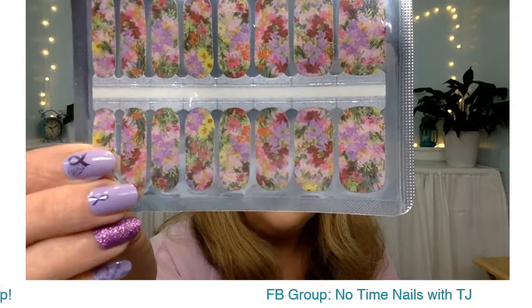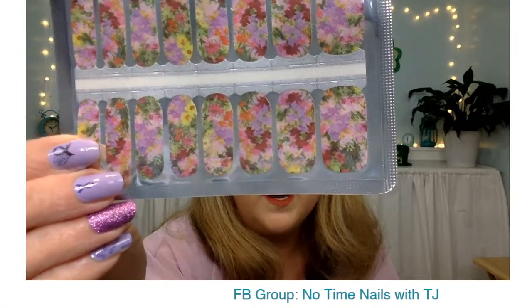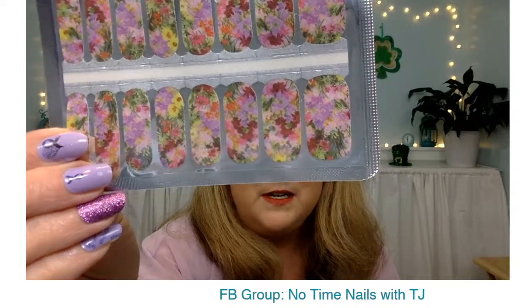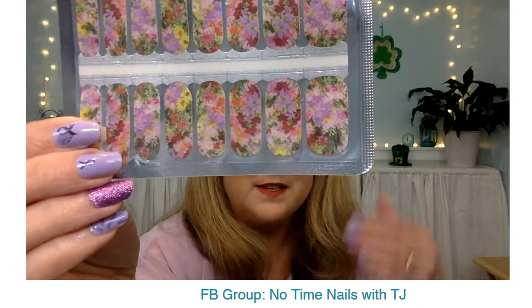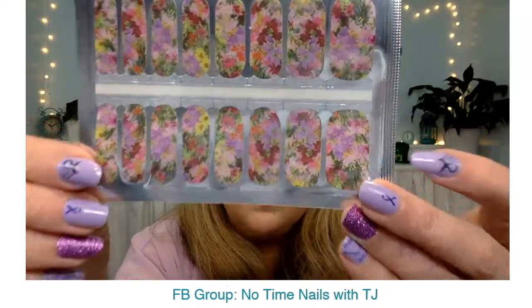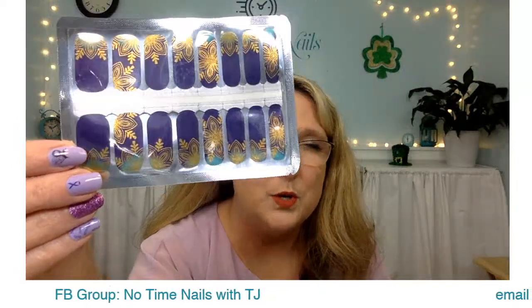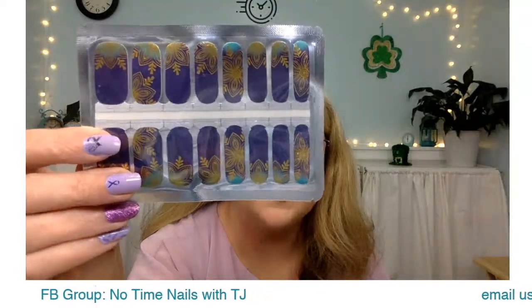You could easily mix Full Bloom with just about any wrap — pair it with a burgundy or wine color, or do greens, lilac, or lilac salad would be a great one to pair it with. More yellows are coming — yellows are tricky because a lot of people are nervous about them because of skin tones. If you search 'yellow' they should come up, but we will be getting more yellows and corals as spring and summer hit for sure.